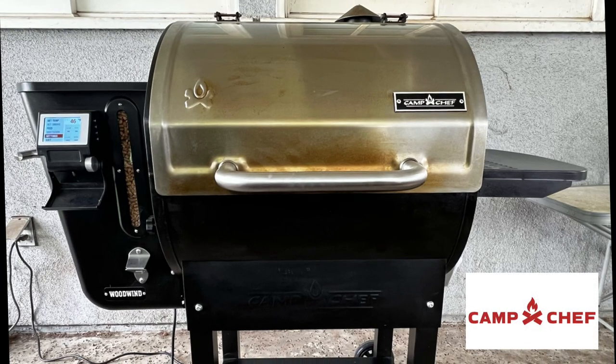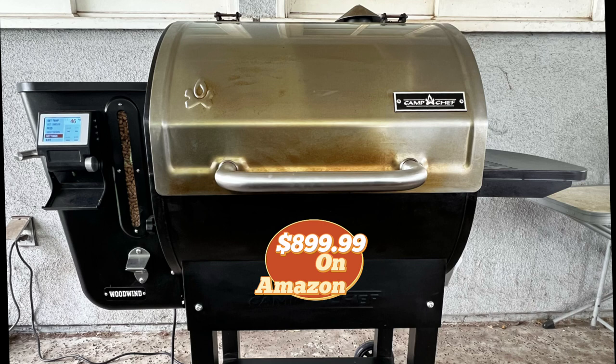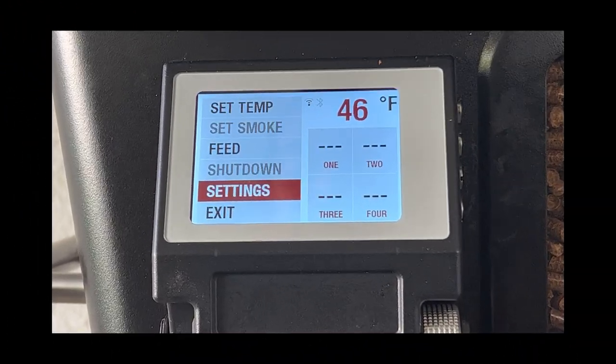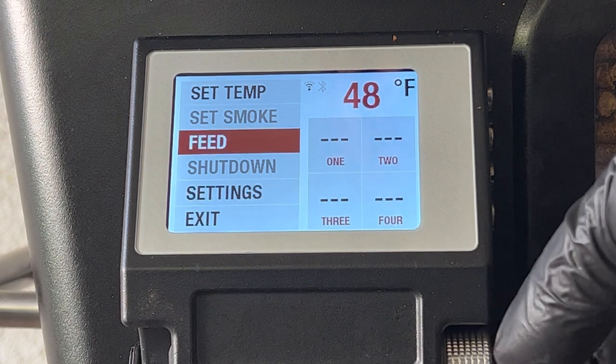Today we're cooking on the Camp Chef 24-inch Wi-Fi pellet smoker. This is an excellent smoker — I've had it for quite some time and had a lot of success with it. It has a 20-pound hopper, which is fantastic for longer cooks, and it has Wi-Fi and Bluetooth technology. You can go visit family and friends and just use your phone to adjust the smoke level, heat level, and see what's going on inside. I'll leave a link in the description — highly recommend it if you're just getting started with smoking.